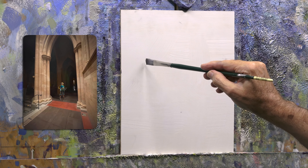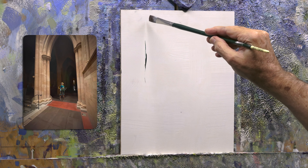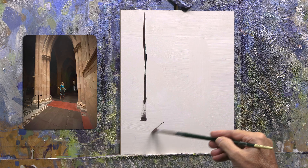I've equipped myself with my finest synthetic brush — actually, it's a size 6 Neif Stiff Synthetic Brush. They're fantastic for this early part because they hold their shape beautifully, so it's really easy and an effective way to get some of these strong, sharp lines.